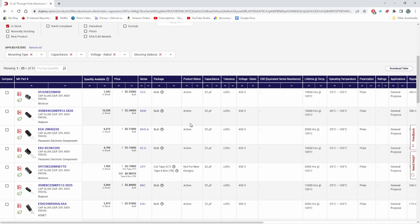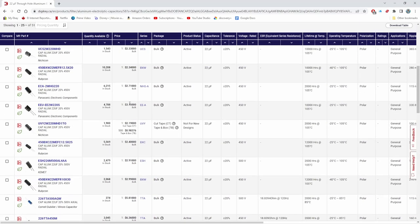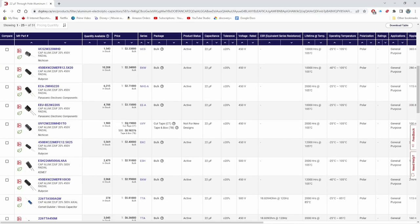Before we go any further, I want to point out something about pricing, quantity, and packaging. When you order some caps, most of them you can order just one at a time, but sometimes you can only order them in minimum quantities, like 1,000. So you might see a cap that is $2.33, and then see another listing for what looks like the same cap at way lower price — but it requires a minimum order of 1,000. You've got to keep an eye out for that to make sure you're not accidentally ordering 1,000 when you only wanted 10.